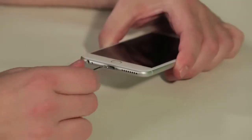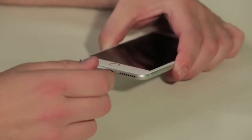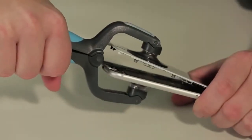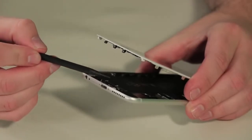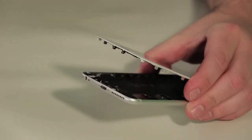Cracking open the 6 Plus is identical to opening the regular 6, which means it's easier to open than previous iPhones. You'll still need to remove the two pentalobe screws along the bottom edge with a special screwdriver, but Apple relocated the ribbon cable on the Home button, which means you no longer need to worry about tearing it when popping open the front panel.